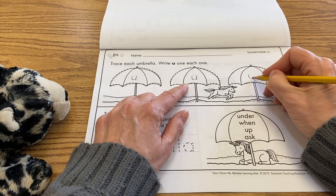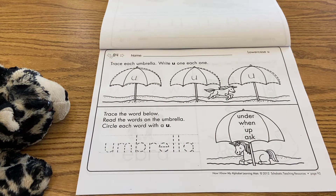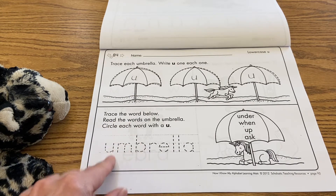Remember the lowercase u is open at the top, and it has a little tail. So go down, swing around, come up, and put the little tail on there. So there's our lowercase u, and then we're going to trace the whole word down here.